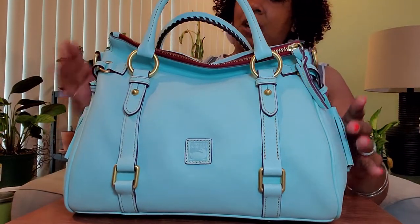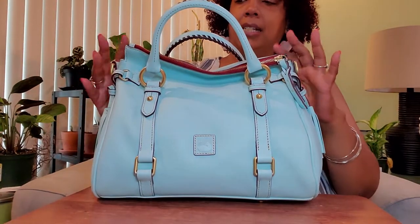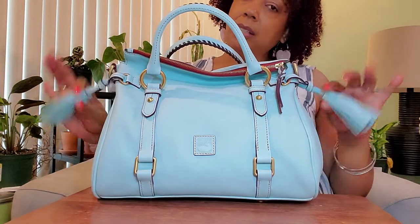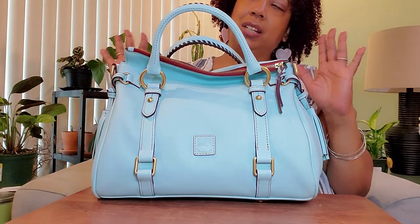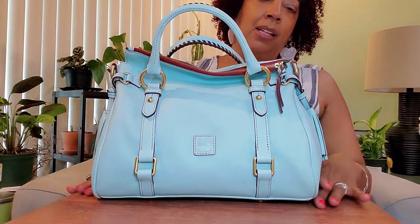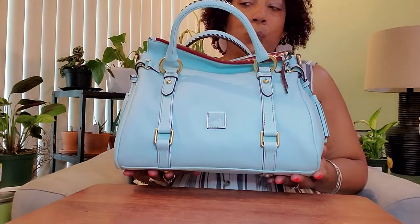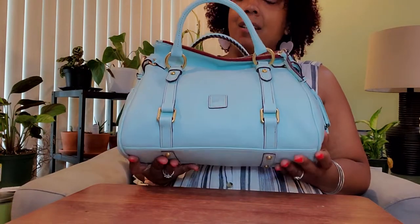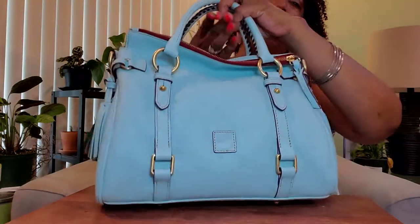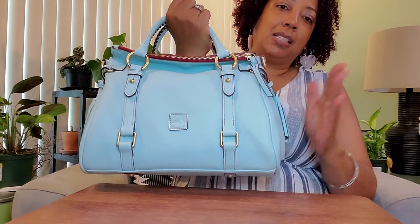I know this is not an aqua bag, even though I said I was looking for aqua. I did purchase the Zip Zip Satchel in the Ostrich in aqua, but it just didn't wow me the way it did online, so I immediately sent that back. When this one came up, I thought, a Florentine Satchel in a color other than natural, black, brown, and blue — I was able to nab this one in pale blue, and I'm just so happy because it's going to be a nice summer bag.